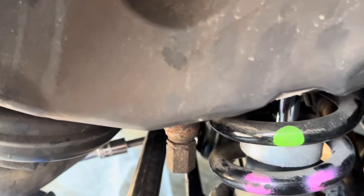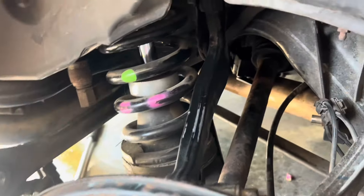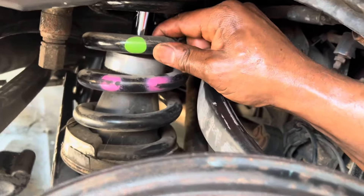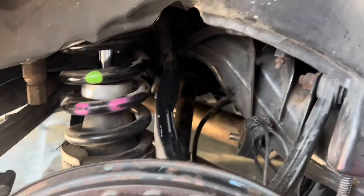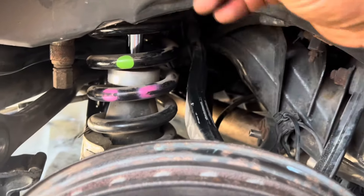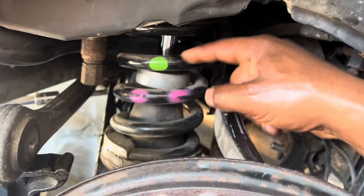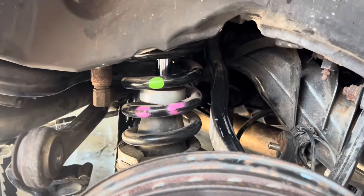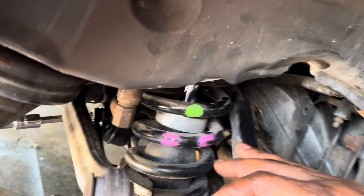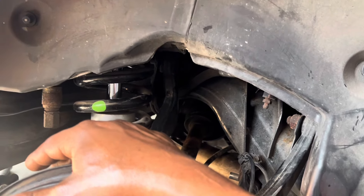I even thought about cutting the strut in half and removing it that way, then putting the new coilover in and readjusting it once it's installed. But I don't know how dangerous it is to cut a compressed spring while it's still in place — it's contained, but it's going to do something. Should I cut it in half and remove it that way? I'm really confused here.